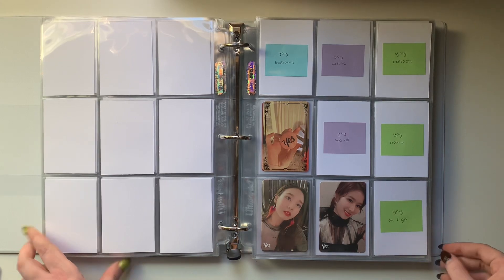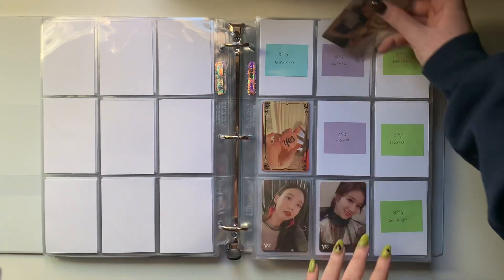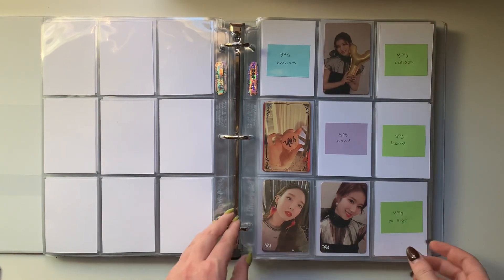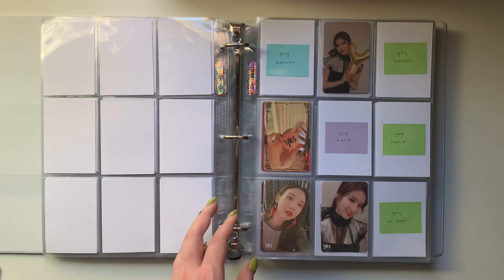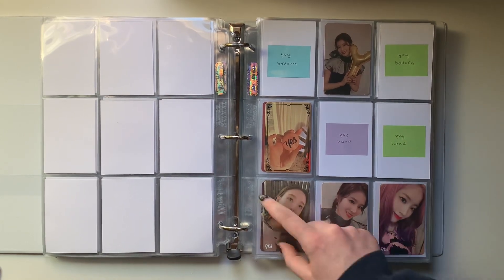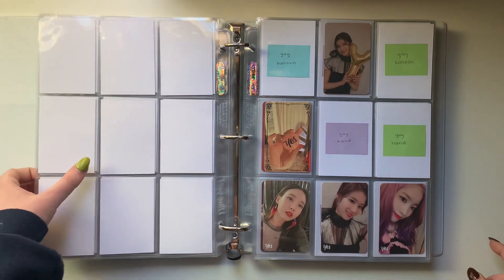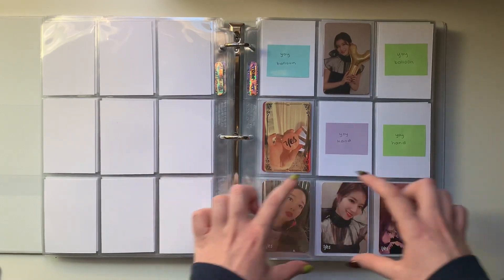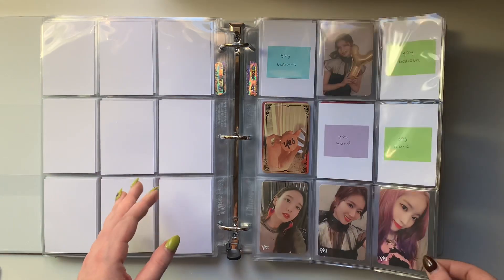For Yes or Yes, I actually do have a card for this page - I have Sana's balloon card, which will go up here. Then I also got this Dahyun with the Yes in the corner. And this actually is the first complete row that I have in this entire binder, I'm pretty sure. So that's exciting. This is kind of a little glimpse into what the rest of my binder is going to look like when I fill up the pages.